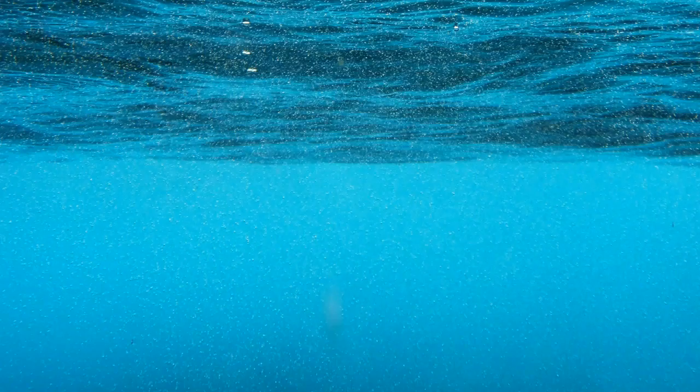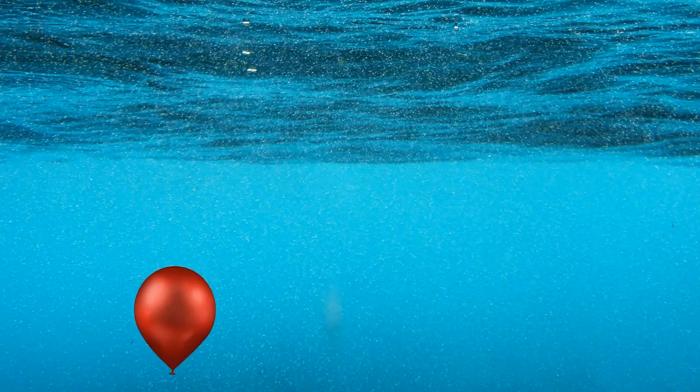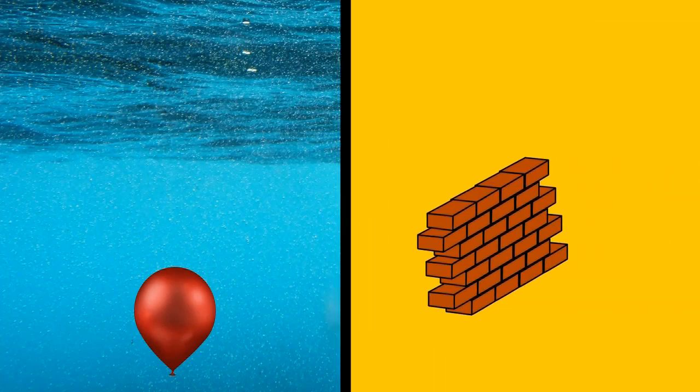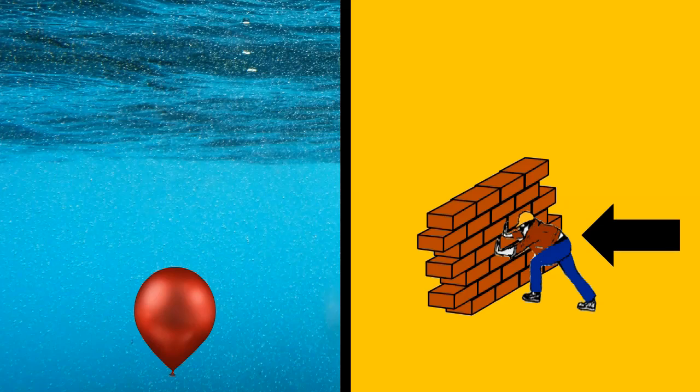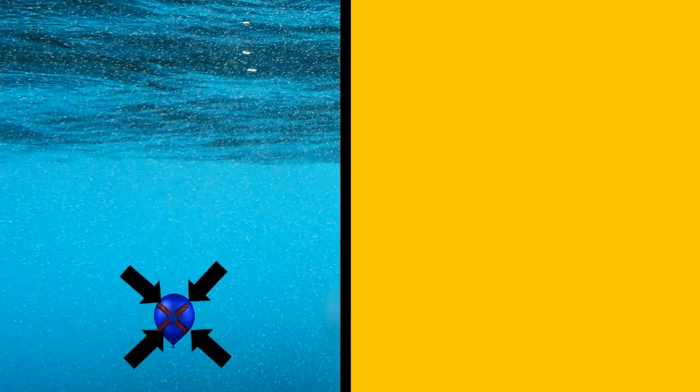Let's do a quick lesson on pressure first. If you take a balloon and fill it with water, then push it underwater, it will stay the same size. This is because liquids are not compressible — it's like a person pushing against a brick wall, it pushes back just as hard. The pressure is the same inside and outside the balloon.